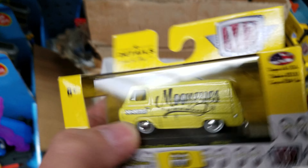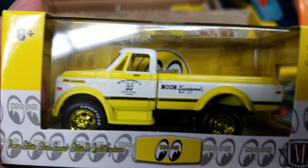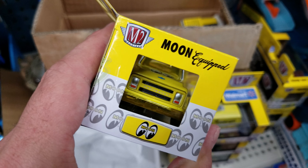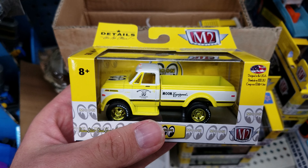This one looks different — nice. One of 750. My friend just found the RAW; I wasn't expecting to find a chase here, but I'll take it.